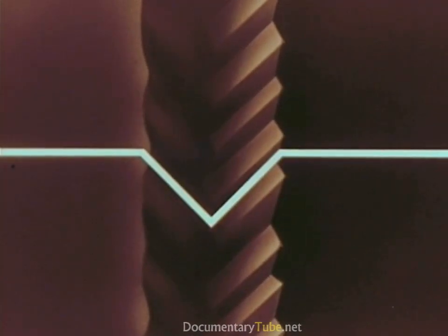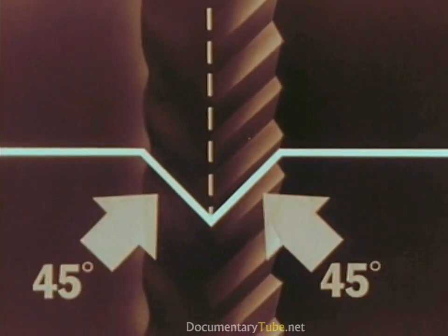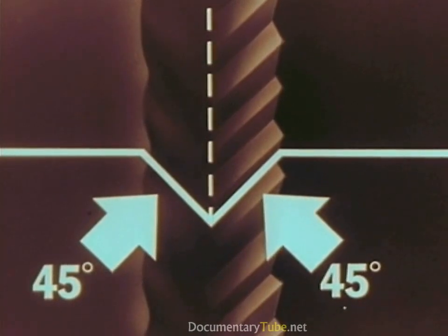Now let's take another look at our Living Stereo record groove with its two separate soundtrack impressions, one on each side. In cross section it looks like this — a V-shaped groove, 45 degrees on each side.